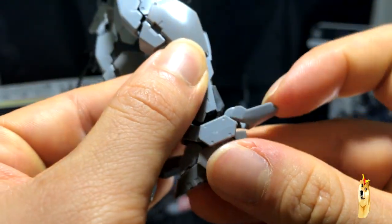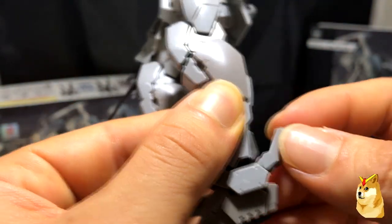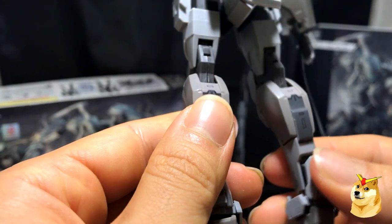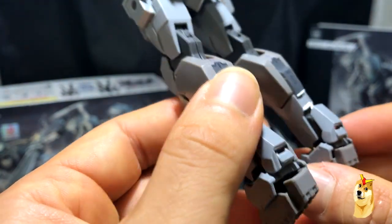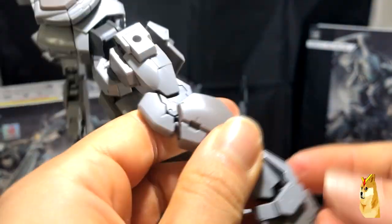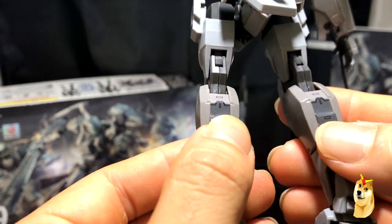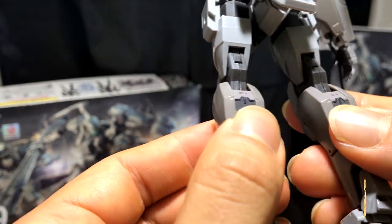The back of his heels has some sort of mechanism that just goes up and down — I'm not really sure what that's for, but it's a pretty minuscule feature. His feet are pretty small compared to the rest of the body, and this is where the other two stickers go — on the back of his calves, which is a strange location.